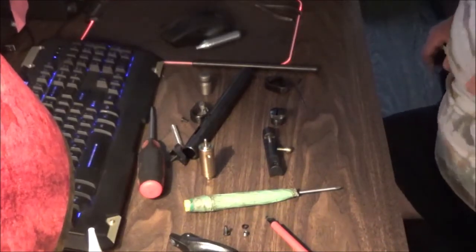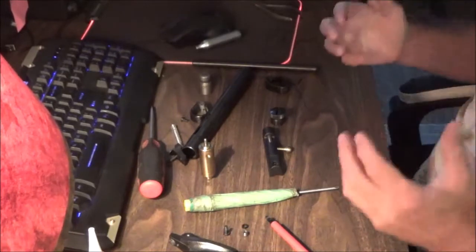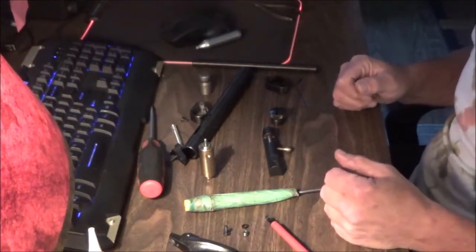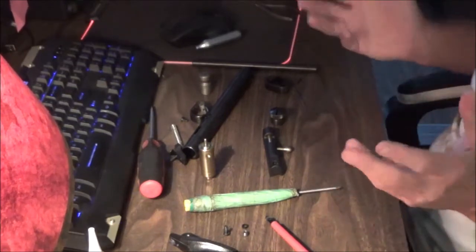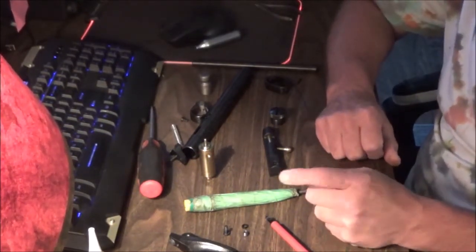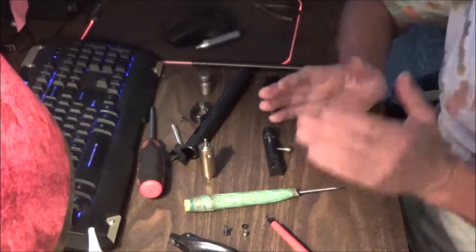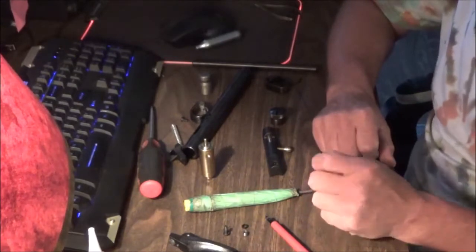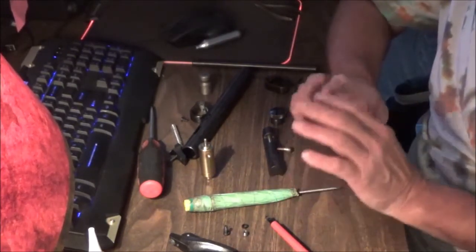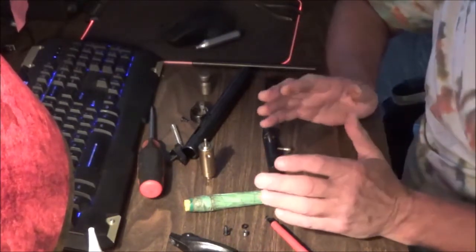Hey guys, welcome back to the channel. Today I'm going to show you how to reassemble your 2240 because you probably took it apart and can't figure out how to put things back together. You might have a hard time following diagrams — that happens to a lot of people. This is not a modification video in any way; we're not doing power mods. We're just taking a stock pistol and putting it all back together from scratch.